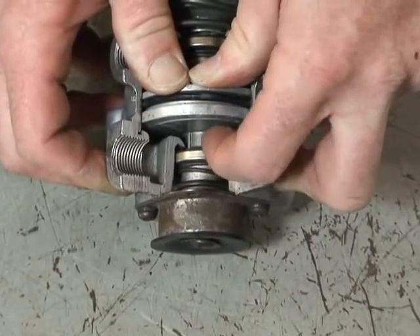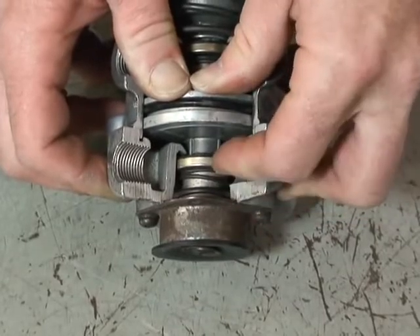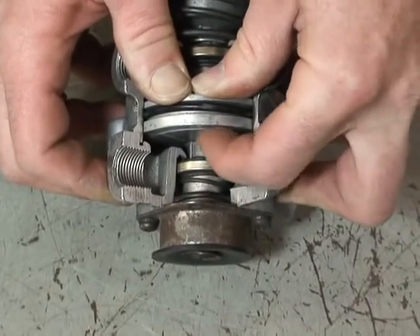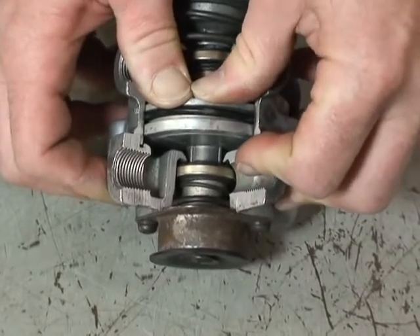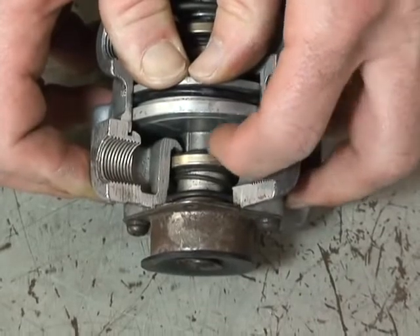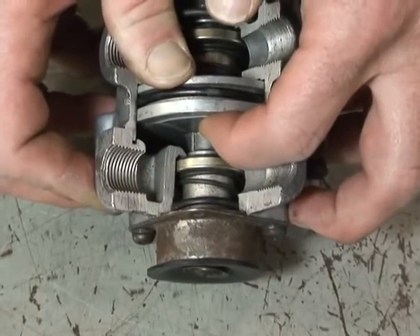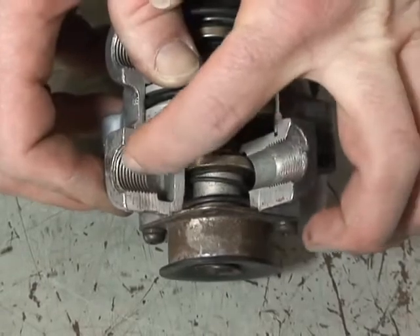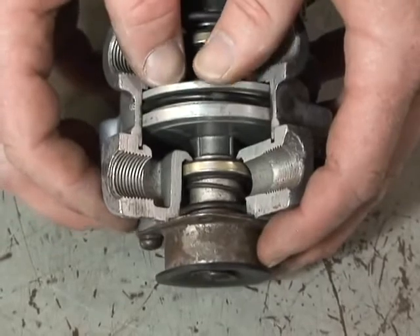We don't want 120 psi at cutout pressure going into our service brakes, so we have to have a way of controlling or modulating the air pressure. The engineers have designed the springs and surface area so that if there's 10 psi of force being exerted in the valve, as soon as you get 10 psi on the bottom of the relay piston, it balances. It then closes the supply port to the tank and goes into a hold cycle, supplying 10 psi to your service brakes.